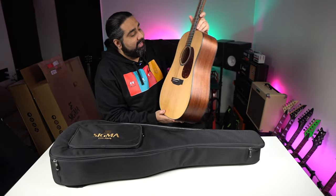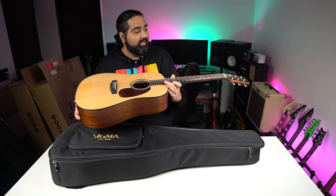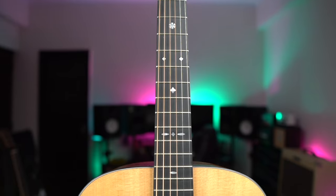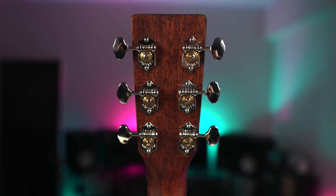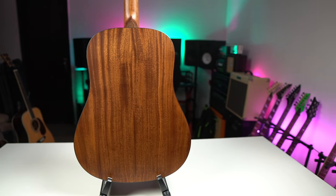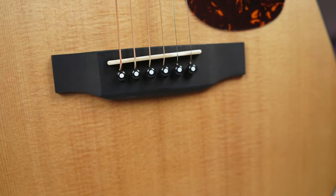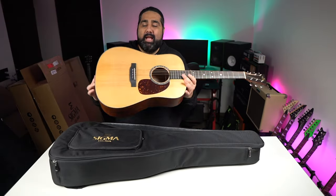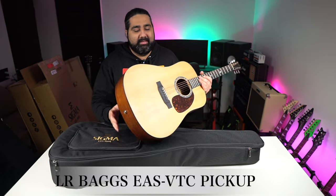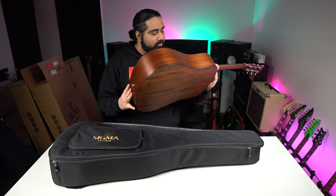This is Sigma's SDM-10E with a matte satin finish, giving a lot of traditional look and feel. The overall design is quite good, and there are vintage tuning keys. The specs: you get a solid Sitka Spruce top with solid mahogany back and sides. The neck is made of mahogany wood. The fretboard and bridge are made of Mikata. You get bone nut and saddle with a 44.5mm nut width. An interesting feature here is the electronics — you get an LR Baggs pickup. There's no side cutout, and it's a soundhole pickup.